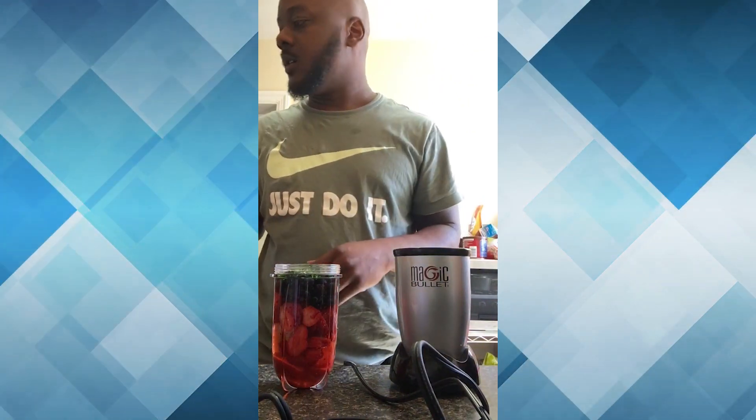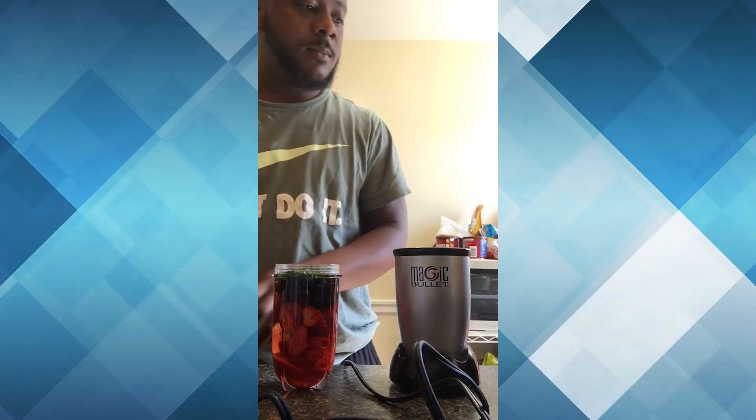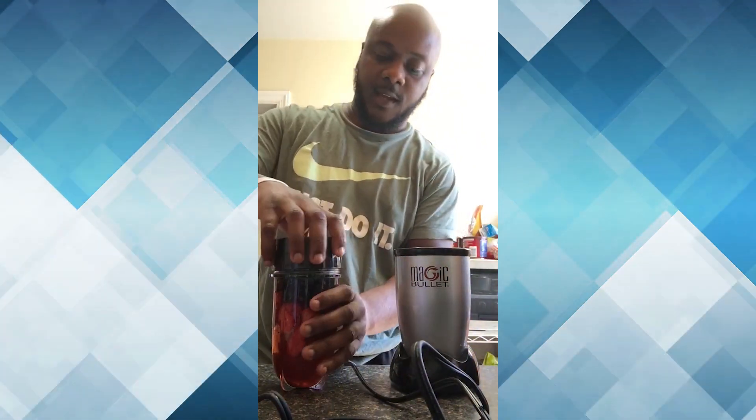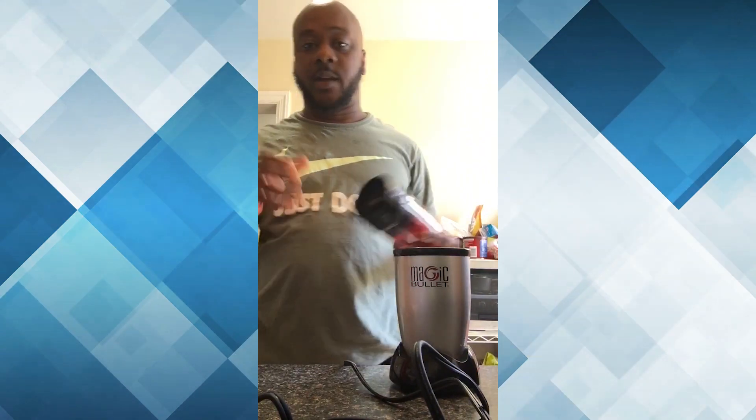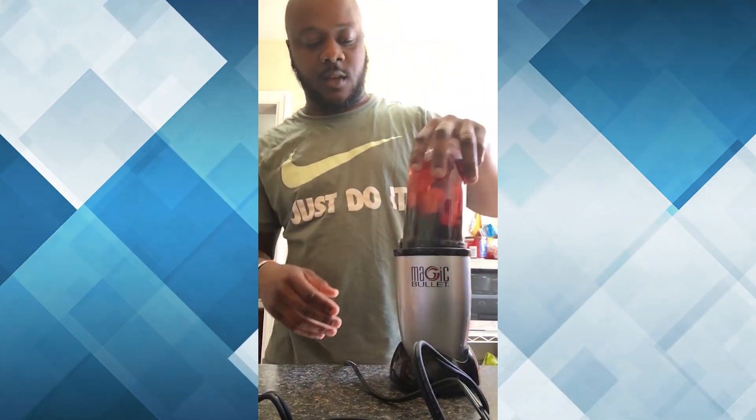This is a really great way for meal supplements. If you want to mix that up, or if you want a quick snack at night time, put some chocolate chips in it. Add that strawberry or that chocolate raspberry — strawberry, blueberry, chocolate. It gives it that good texture.